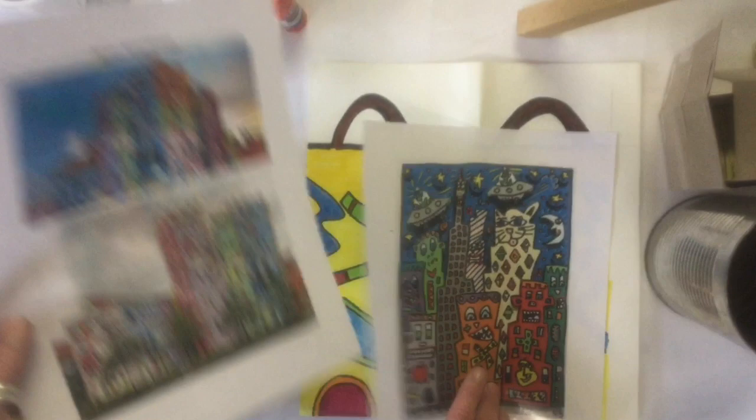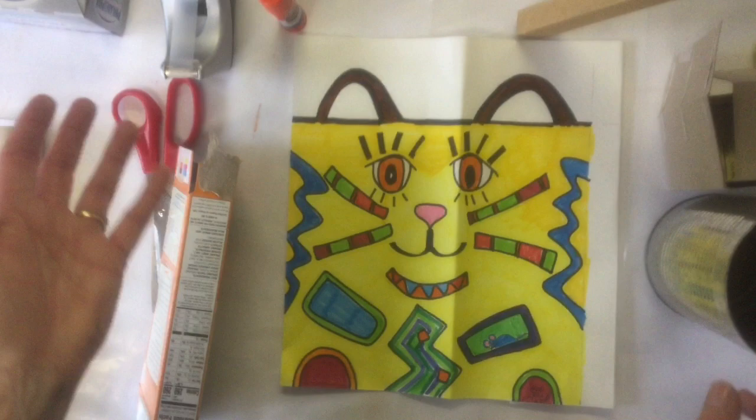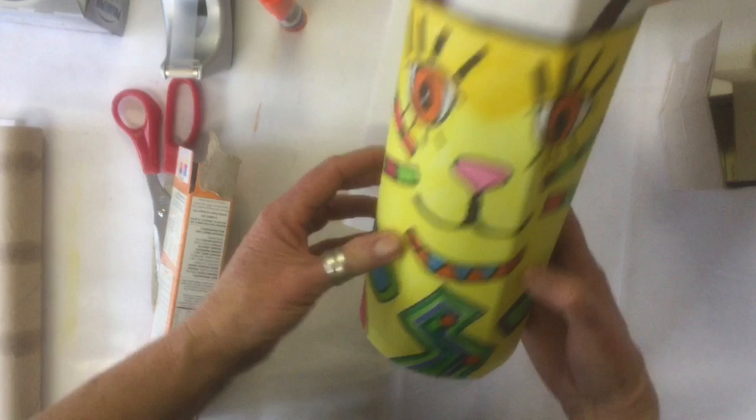He also painted some cars. He does what we call three-dimensional paintings. But what we're going to do is create a three-dimensional building based on his art. Some things you might use are tin cans — this would be great to wrap your building around so that you have a three-dimensional building.